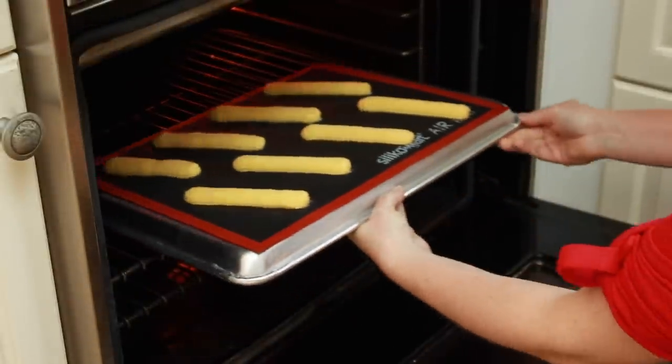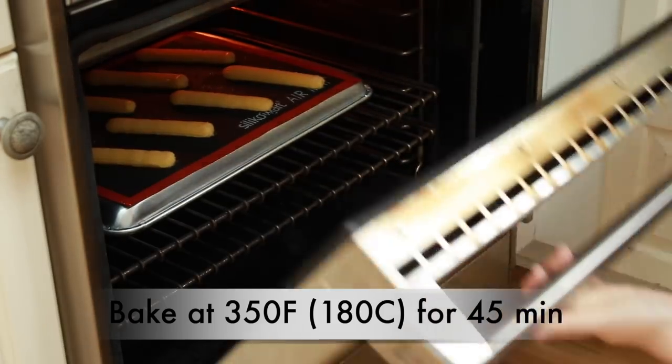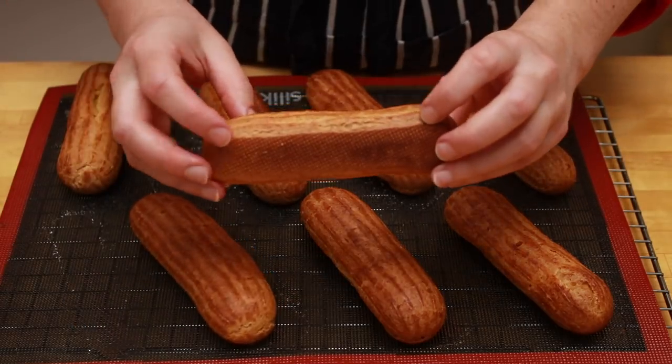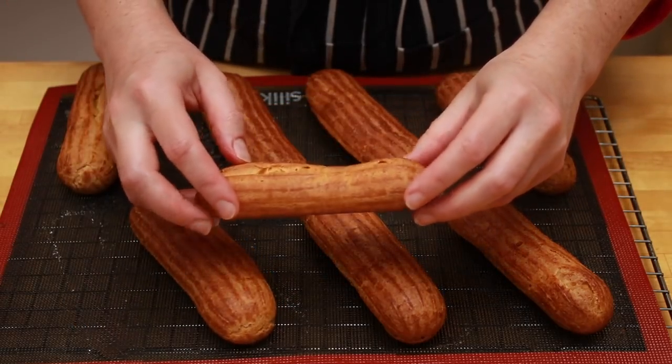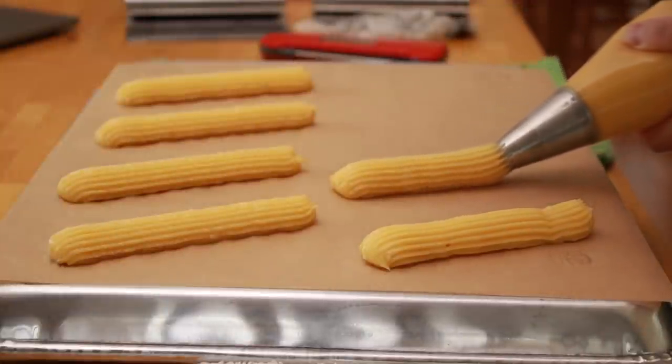Time to bake. Place your eclairs into the bottom third of a 350°F oven for 45 minutes, or until they are completely firm to the touch. Don't open the oven door during baking so that they don't collapse. Then pipe and bake the second half of the dough.